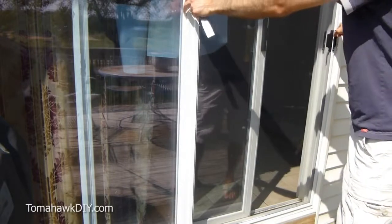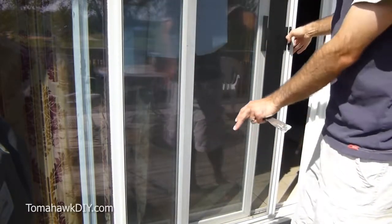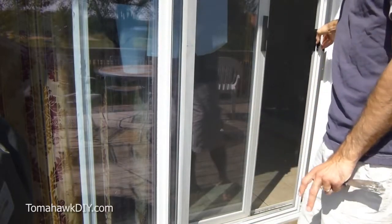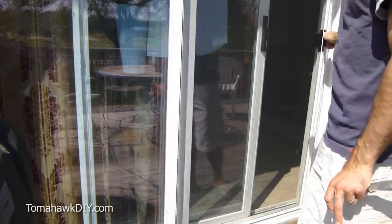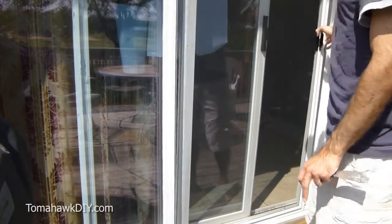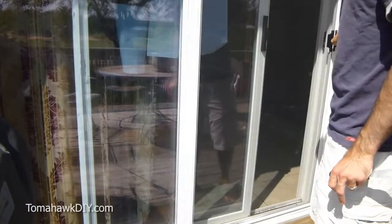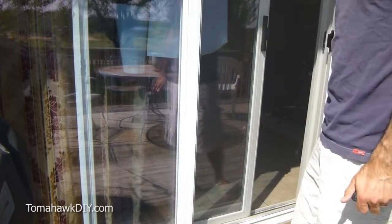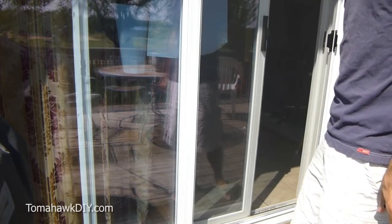So here's the screen door — it's struggling to move. That's often a sign of the rollers on the bottom; one or both of those have slid off the track that they roll along easily. It can be a real pain and a little bit frustrating, and over time can lead to more damage to your door if you don't take a few minutes and fix it. Let me show you how that's done.